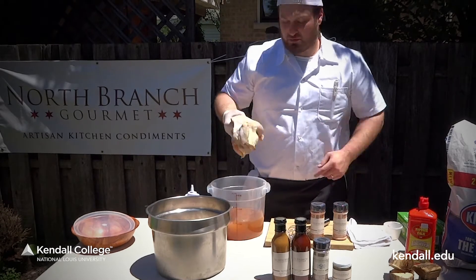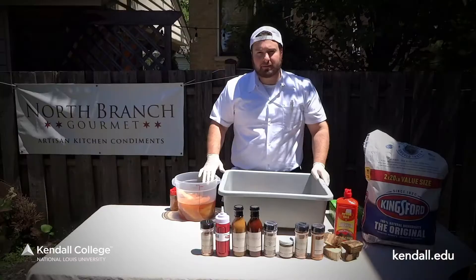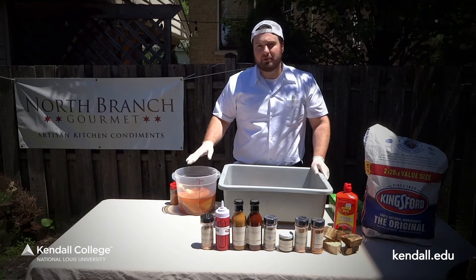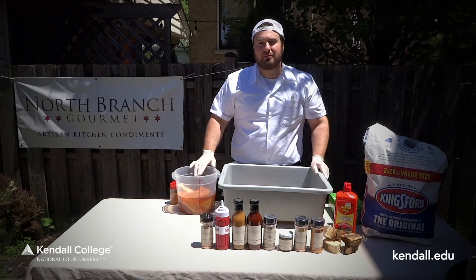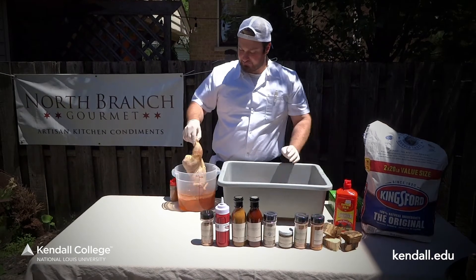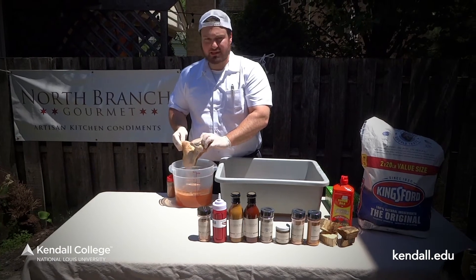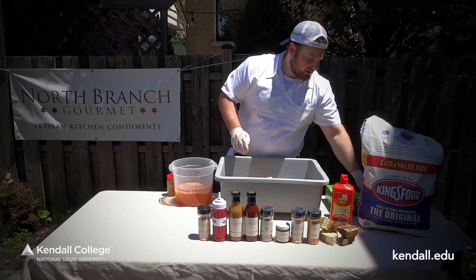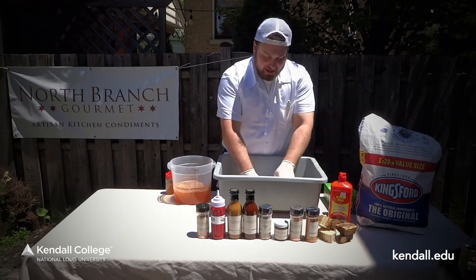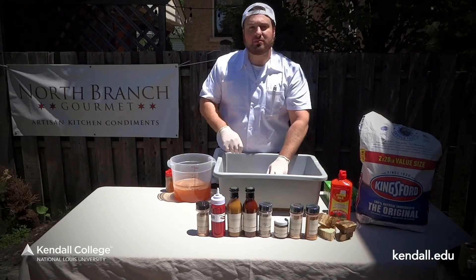We're going to take one of our chickens and submerge it overnight — 12 to 24 hours is best. Leaving the chickens overnight in the brine is ideal. We're really able to penetrate the meat and add moisture as we cook and smoke it for the next couple of hours. We're going to let it drain off a little bit, get all that excess moisture off. Then take a paper towel and dry off that skin in order to get it a little crispy and to let the spice rub adhere.